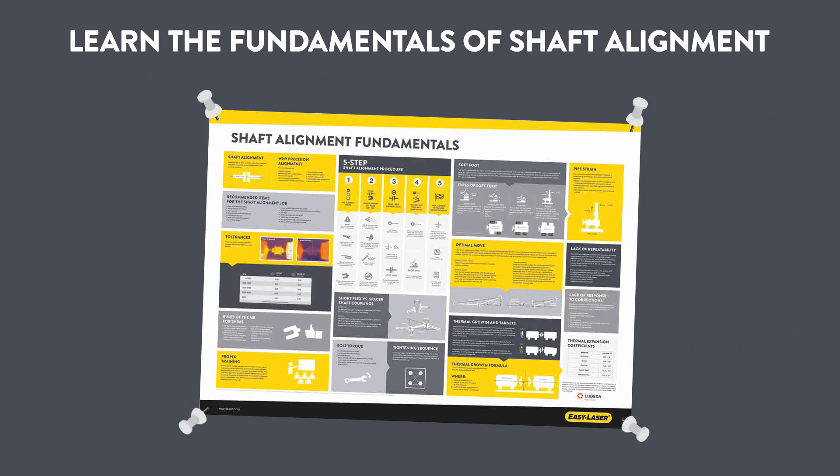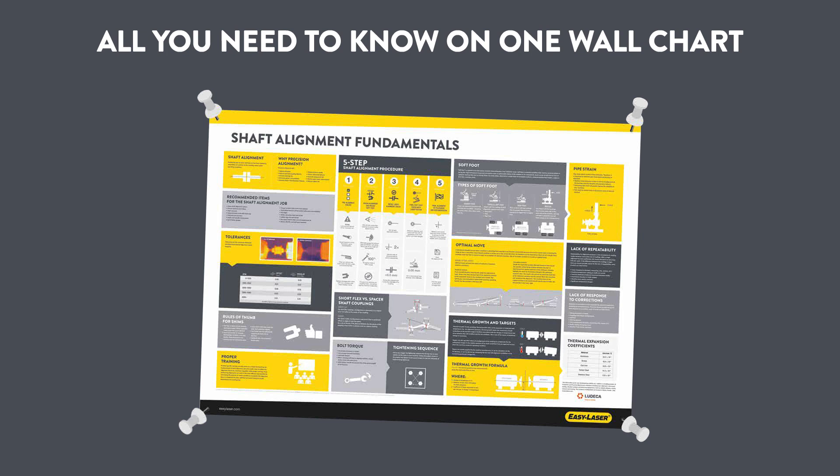Learn all the fundamentals of shaft alignment. Order your free wall chart now — it's just a click away.